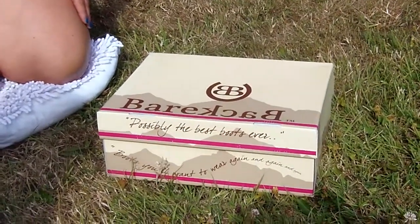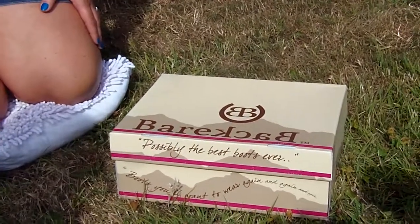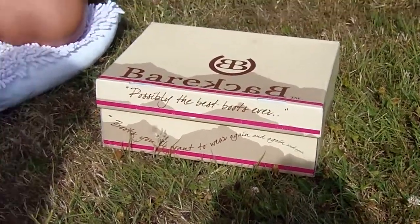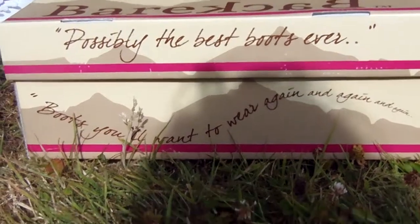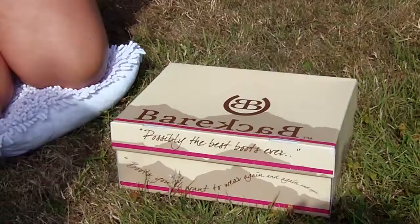They'll come in our specifically designed sturdy Bareback Equestrian box. It's a very strong box, as you can see demonstrated there, that will protect your boots while they're making their way to you. It features our now famous mountain silhouette and company detail, which makes it very easy for you to contact us.